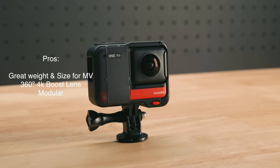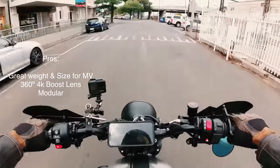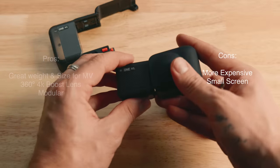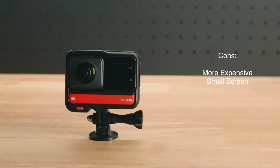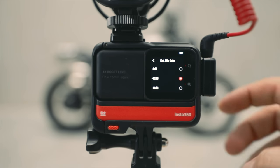The One RS pros: it's the perfect size for mounting on your helmet for moto vlogging, you can switch between the 360 degree and 4K dedicated wide lens which is the best of both worlds, and it's modular meaning you can upgrade as you go. Cons: it's more expensive than the X2 and X3, and the screen is quite small and hard to navigate. I feel this camera suits anyone entering the market who wants the best of both worlds — literally a 4K boost lens and 360 as well. It's the lightest of them all with the 4K lens on your helmet. Also all these cameras have mic adapters so you can plug in a microphone and record your voice while riding.